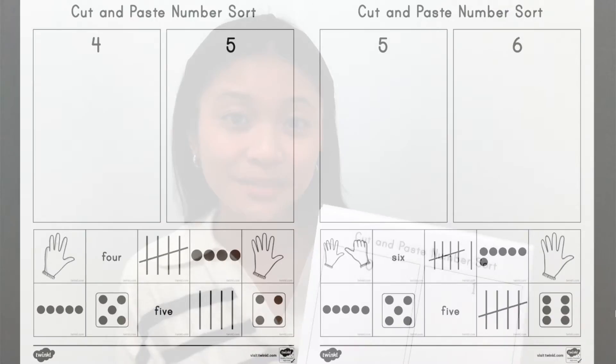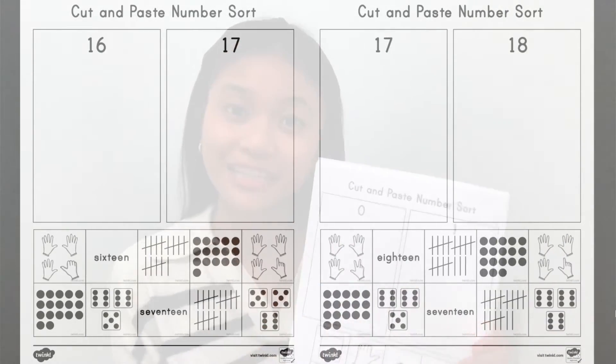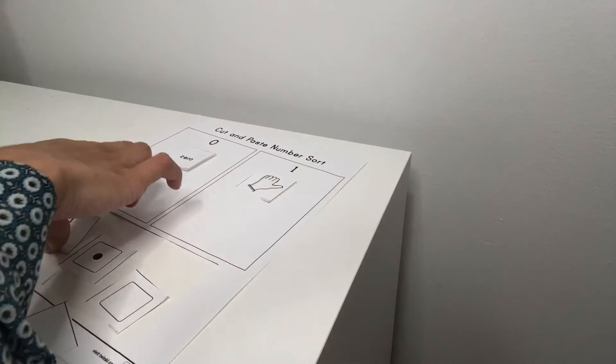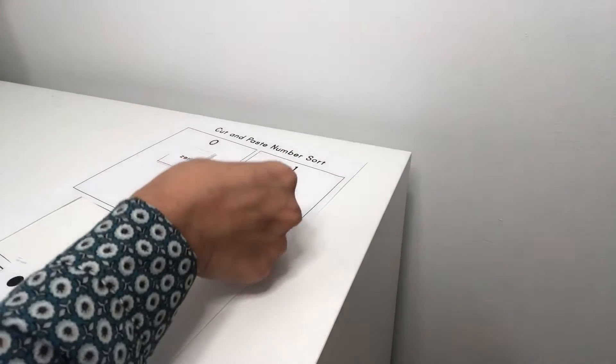I'm Corrine from Twinkle and today I'm going to be talking about our cut and paste number sort activity. This resource includes 19 pages with two numbers on each page. Students will cut up different images of the same number and paste them into the correct number column.